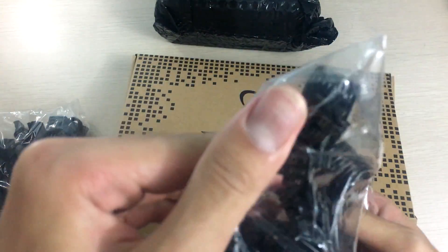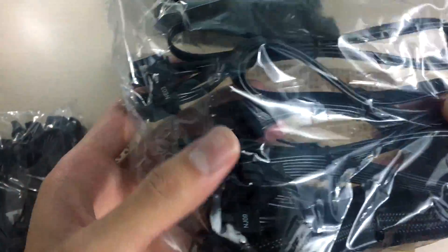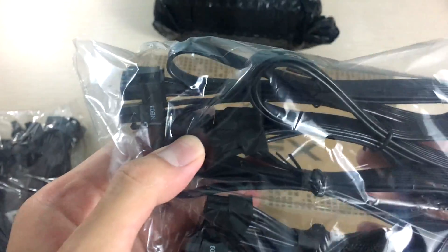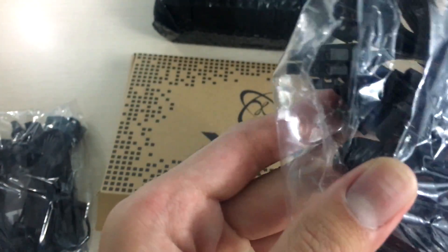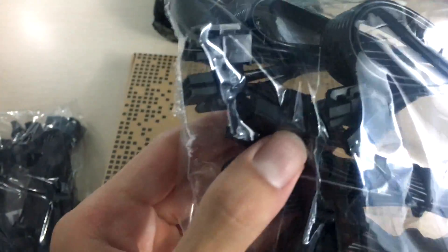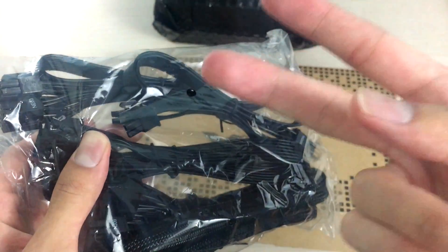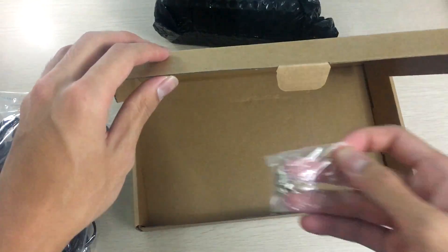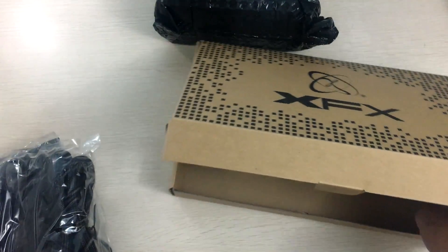You also get the CPU power connector — one EPS 8-pin — and you get the PCIe 6-plus-2 pin connectors. There are two cables, each with one connector, for a total of two 6+2 pin PCIe connectors. And that's pretty much it for the cables aside from the included screws.